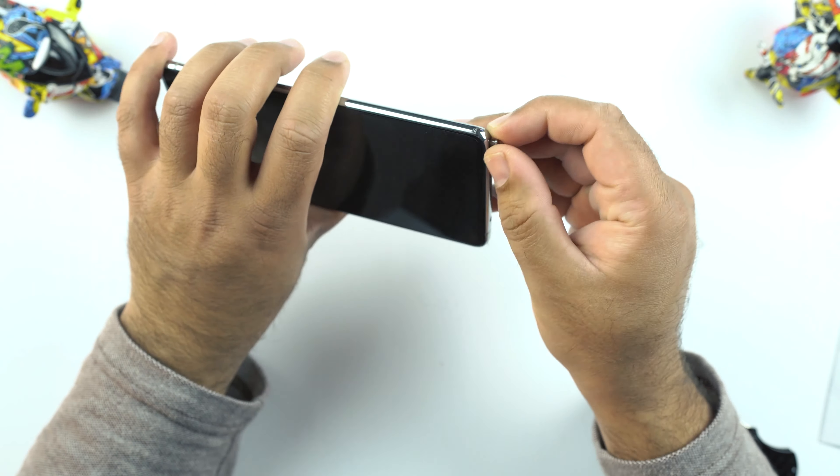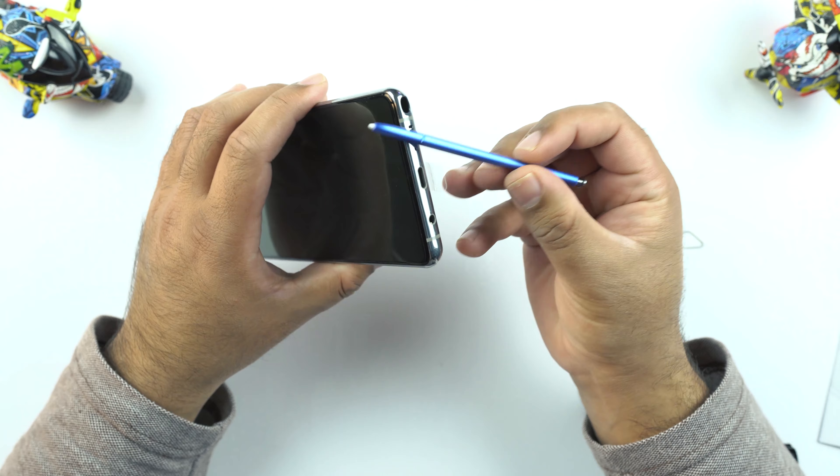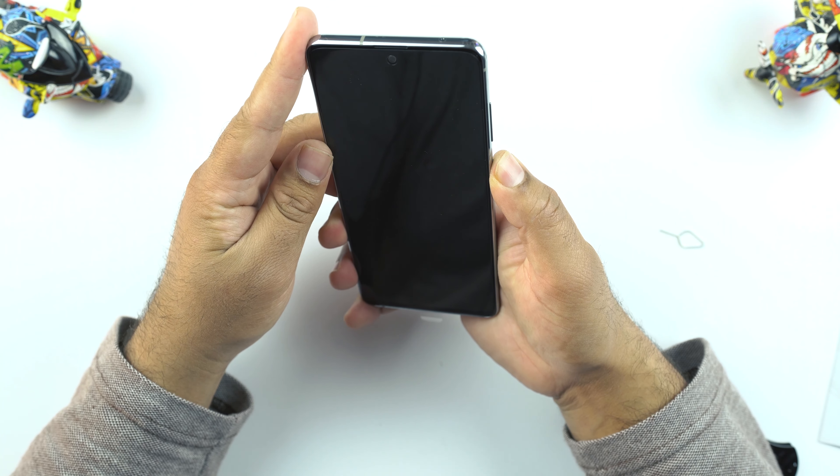Here underneath you will find the iconic S Pen of the Samsung Galaxy Note 10 Lite. It's in blue and it's got Bluetooth controls as well. I will turn this phone on and discuss remaining features while it starts up.